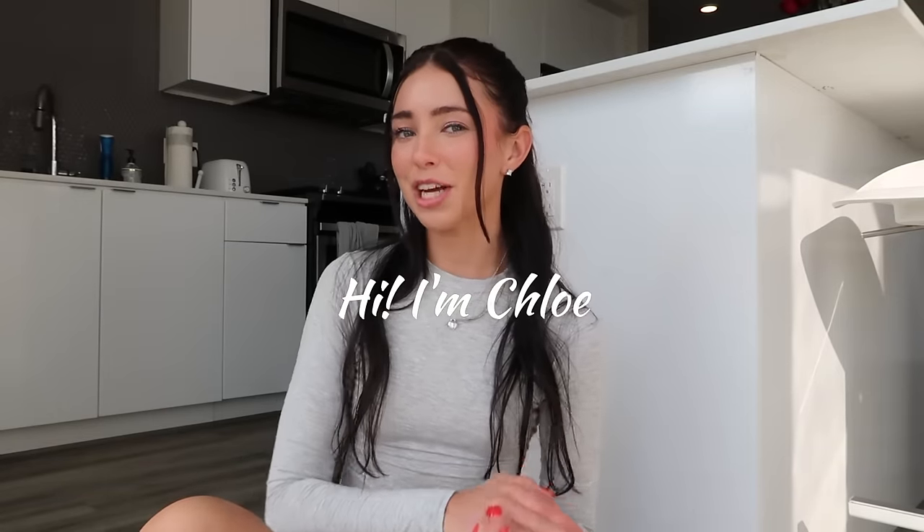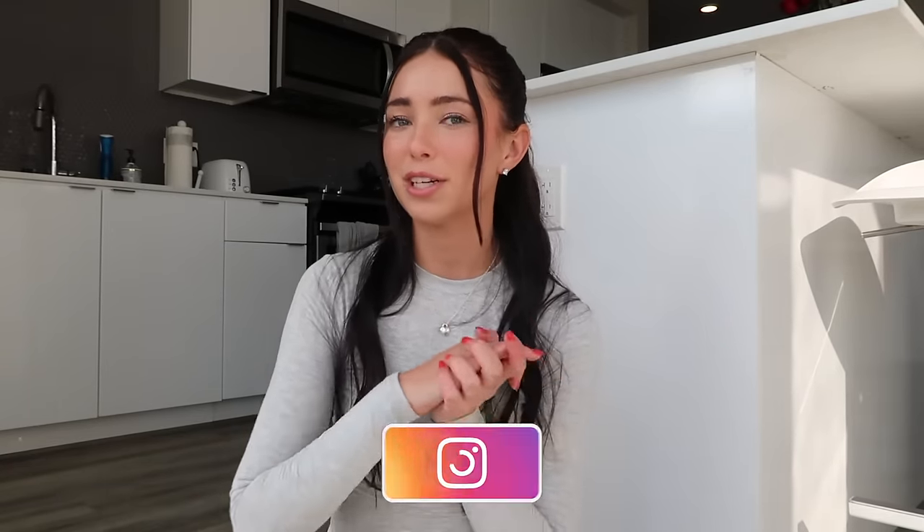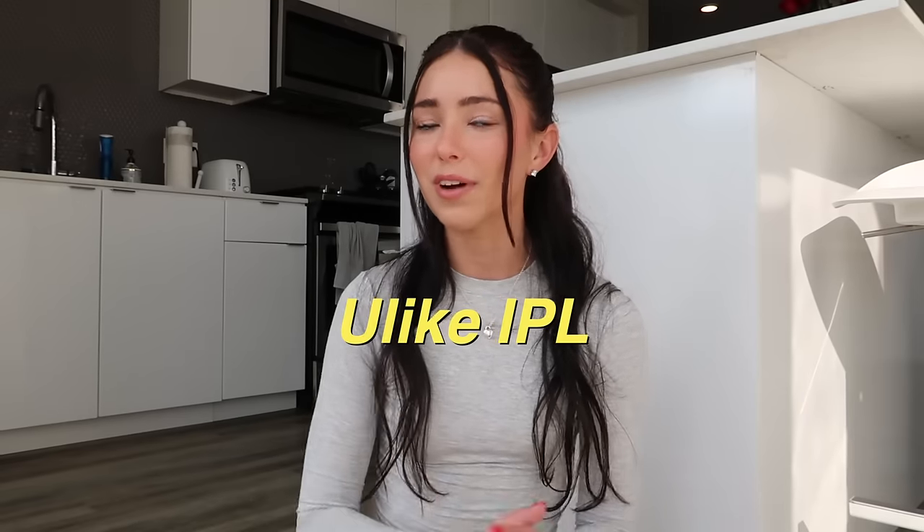What's up guys? Welcome back to my channel, or welcome if you are new. Today's video I'm going to be addressing one of my beauty secrets. I have been getting so many questions over the years about how I get a flawless smooth bikini line. I'm always taking pictures in swimsuits or lingerie and the last thing I want is any stubble or hairs showing. So I'm going to show you how I get that smooth and flawless bikini line using the You Like IPL hair removal device. I have been using it for years and I live by it.